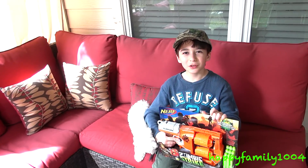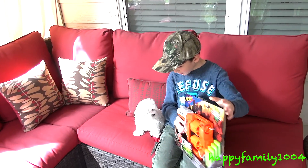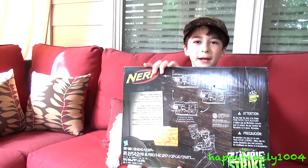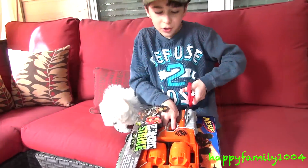Hi YouTube, today I have the new Nerf Zombie Strike Flip Fury. This is the front of the box — it's for ages 8 and up. This is the back of the box. Let's check it out.